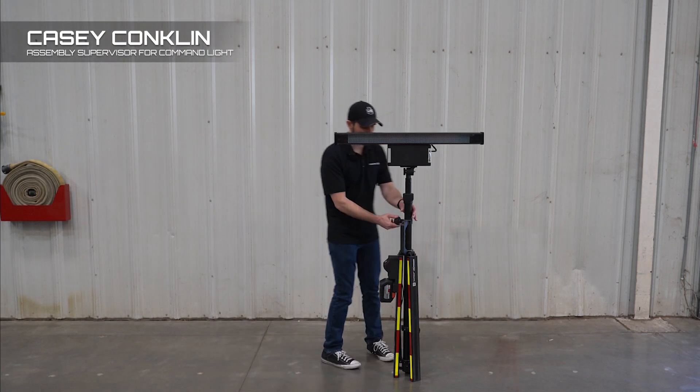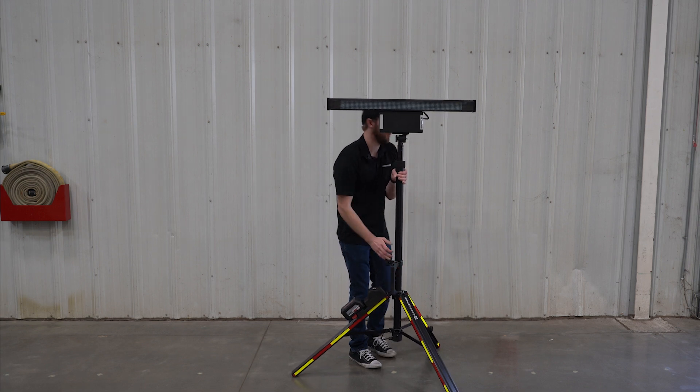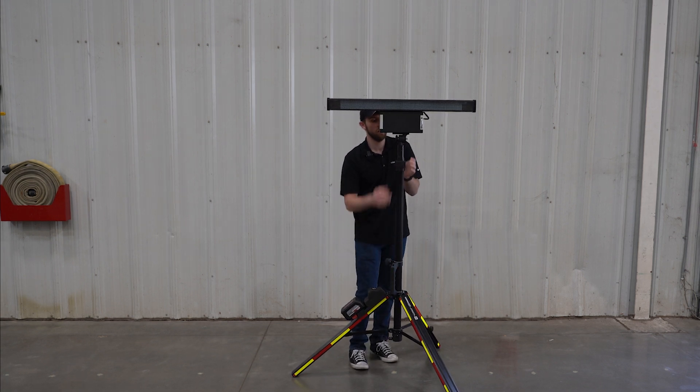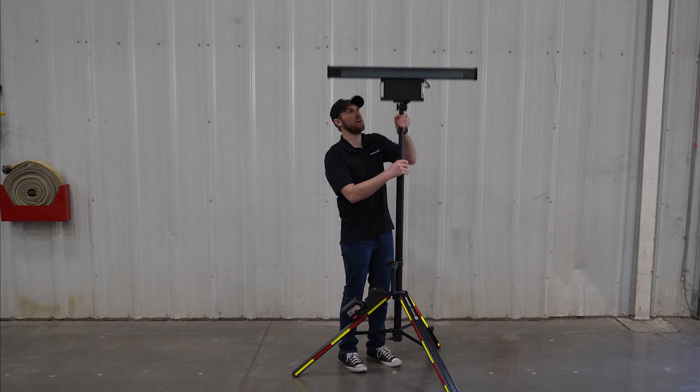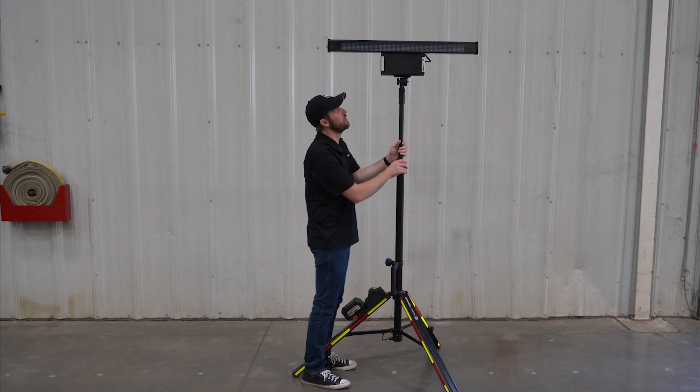One of the options we offer on the Triton tripod is the Federal Signal Message Bar. It comes in amber and blue. One of the great benefits of the tripod is we're able to elevate this so drivers can see when they're driving behind other vehicles.